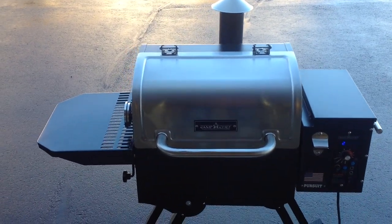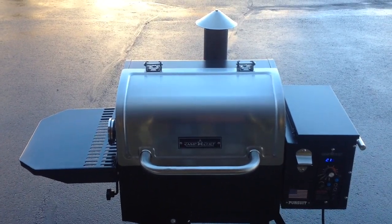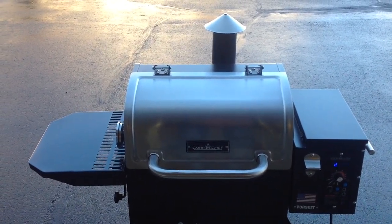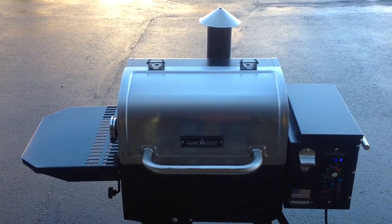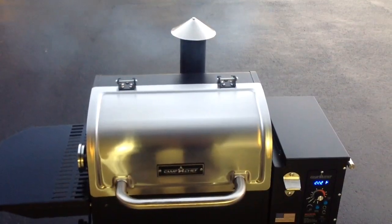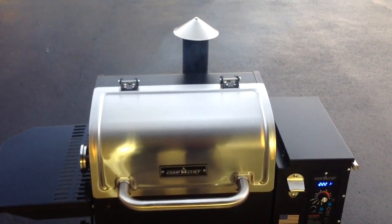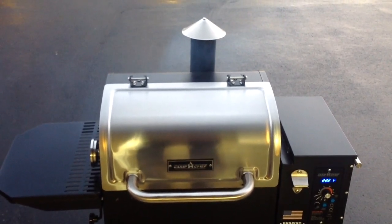A lot of people ask what temperature should we take ribs up to. When you're doing ribs like this, toothpick tender is what you want. You're probably wondering what that is — just stay tuned and we'll show you what toothpick tender is as we proceed.